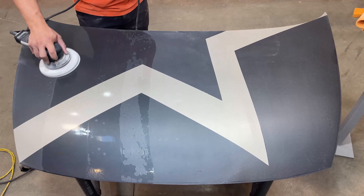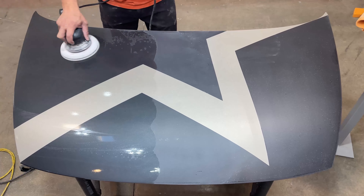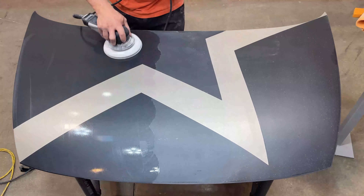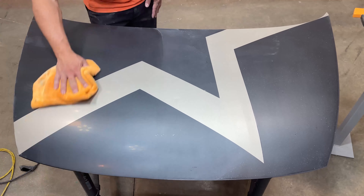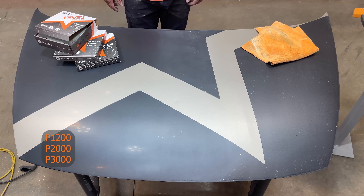Keep the surface damp to refine the scratches using overlapping back and forth motions, applying medium pressure. Pass over the surface no less than two passes, but four is preferred to ensure proper refinement.